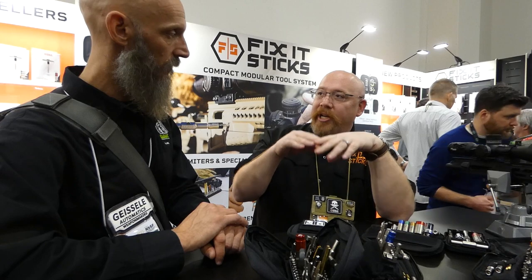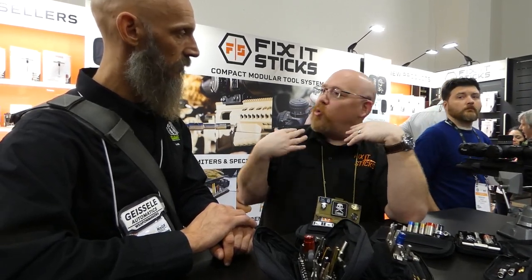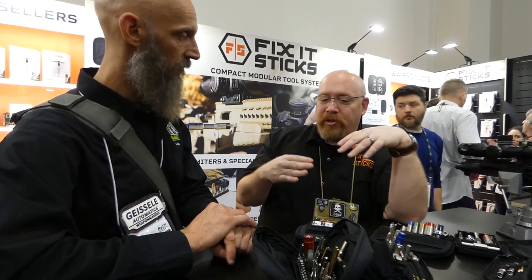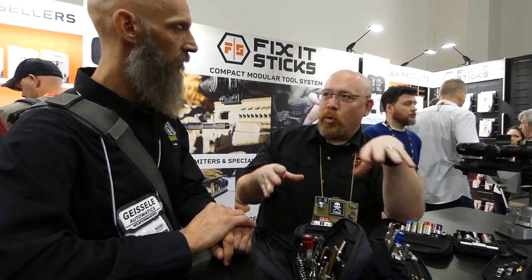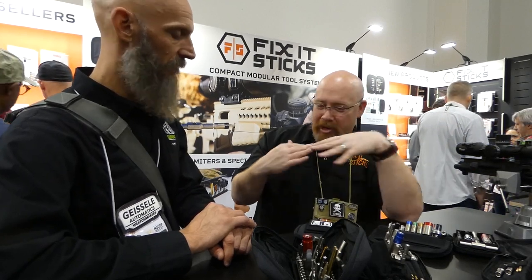Our bits are good as long as you're seating and using the proper bit. A lot of people ask me here — if it's the wrong bit, you will strip it, and people need to understand that. A T6 is not going to go to 25 inch pounds. You're going to shear a bit — I don't care whose bit it is, it's going to break.